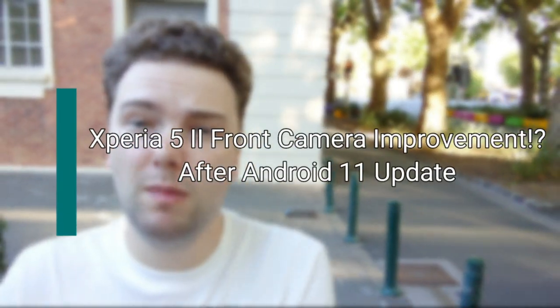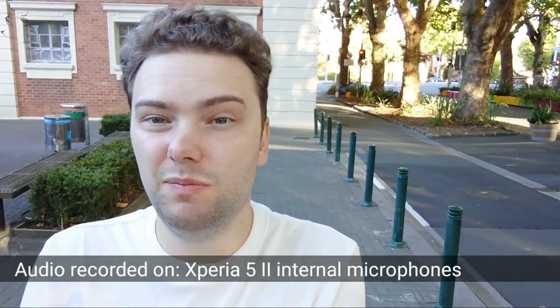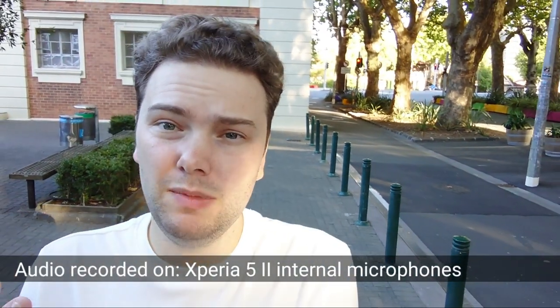Welcome to this video. I want to show you the selfie cam of the Sony Xperia 5 Mark II, because after the update to Android 11 some people were interested in how the selfie cam performs in terms of vlogging. This is a vlogging test using the selfie cam of the Xperia 5 Mark II — you can tell me what you think about it.